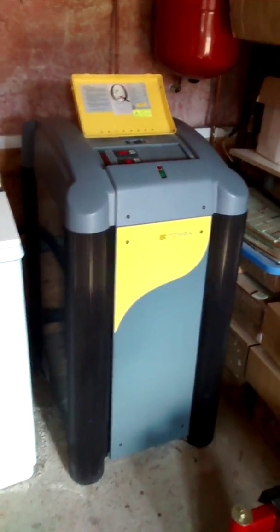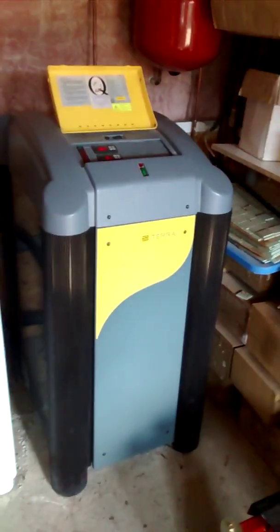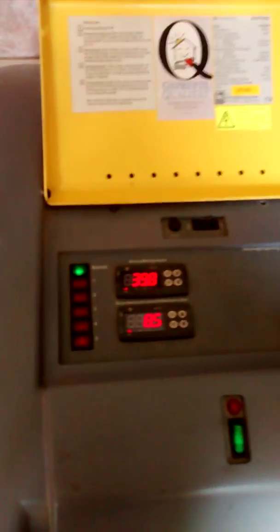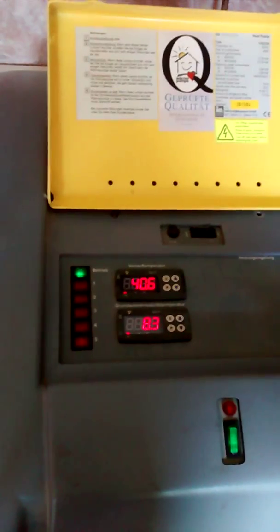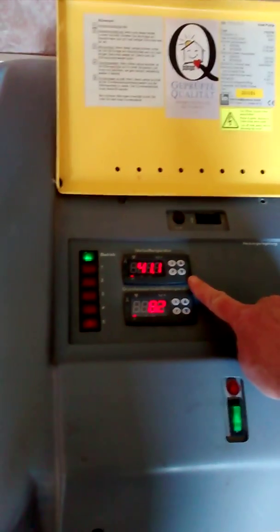The soft start means it doesn't have a big pull on the electrical supply. It's a three-phase machine. Now you can see the machine working — the incoming water temperature is dropping here as the heat is being extracted to heat up the house-side water.